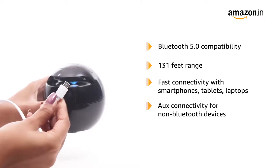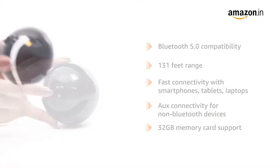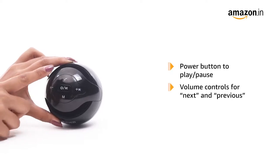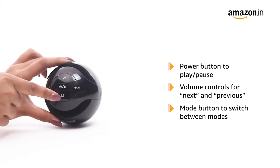An aux cable can be used to connect with non-Bluetooth devices. The speaker also supports memory cards up to 32GB. The power button doubles as a play or pause button. There are also two controls for volume that can be used as previous and next buttons, along with a button to switch between different modes.